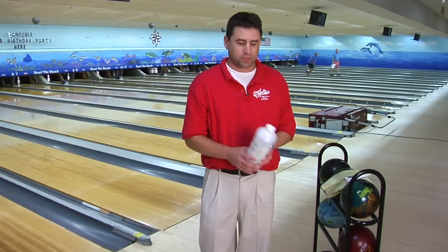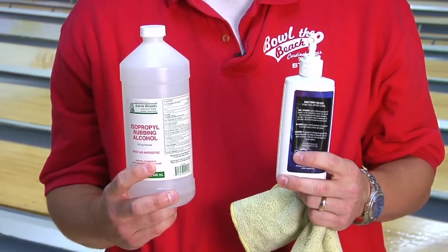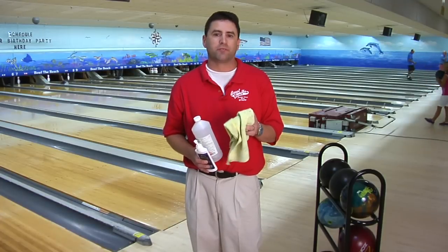Any type of cleaner can be used. You can use rubbing alcohol or you can use approved bowling ball cleaner. It's also suggested that you use a microfiber towel to get all the oil off the surface.